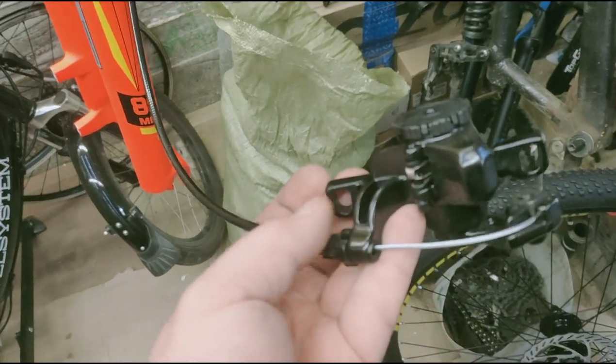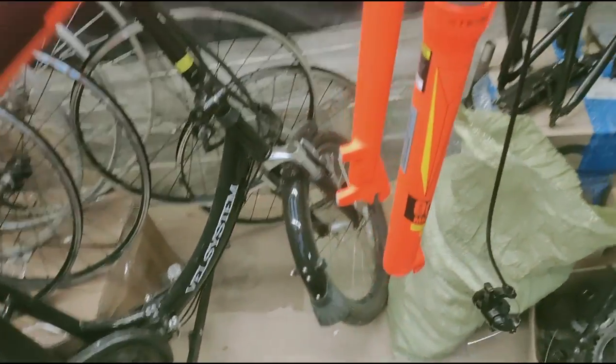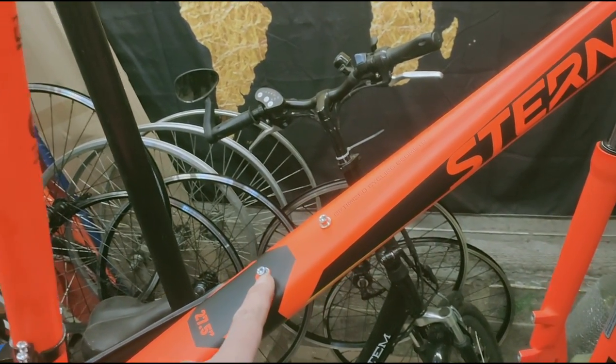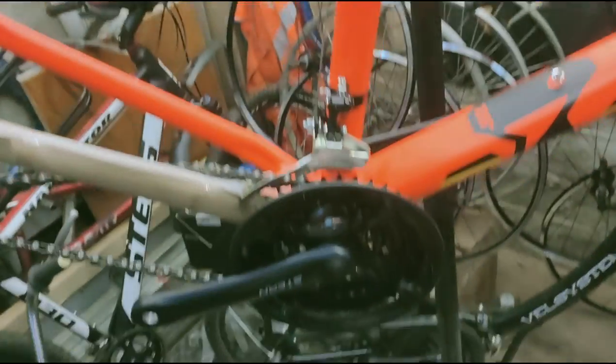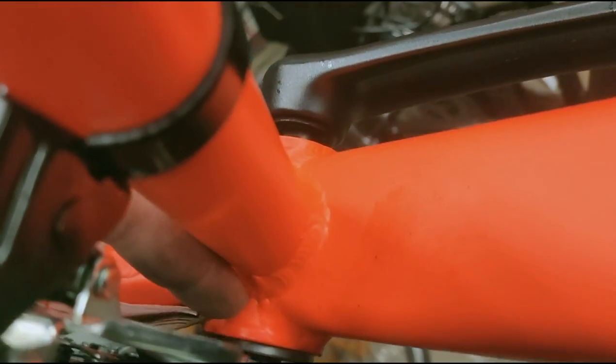As you can see, there are no bolts here — apparently they are either in the bag or missing altogether. Then, going through in order, we tighten these bolts and check that they are not loose. We check how the bottom bracket is tightened — whether it is properly tightened or not.